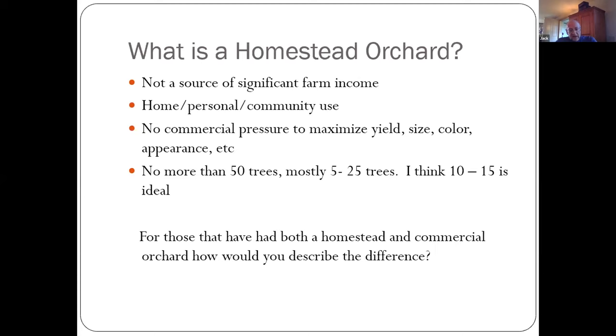A homestead orchard I'm defining as no more than 50 trees, maybe 10 or 15, and it's not a source of income. We don't sell any apples — we give away apples, we give away cider. Last year was a boom year and we gave a lot of cider away; anyone that came by our house, I'd stop them and say, 'You've got to have some of this cider.' We made so much we didn't have enough room to store it all. A homestead orchard is about using apples for friends, family, and your own purposes.